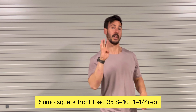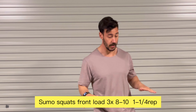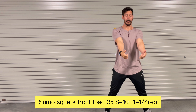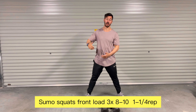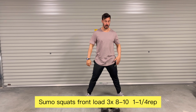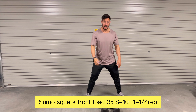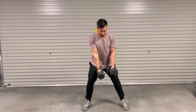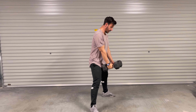Exercise number four: sumo squat position. We're holding the dumbbells in front of us, trying to reach the lowest position to work those adductors and part of the glutes. Drive up, raise the dumbbells together as you stand.